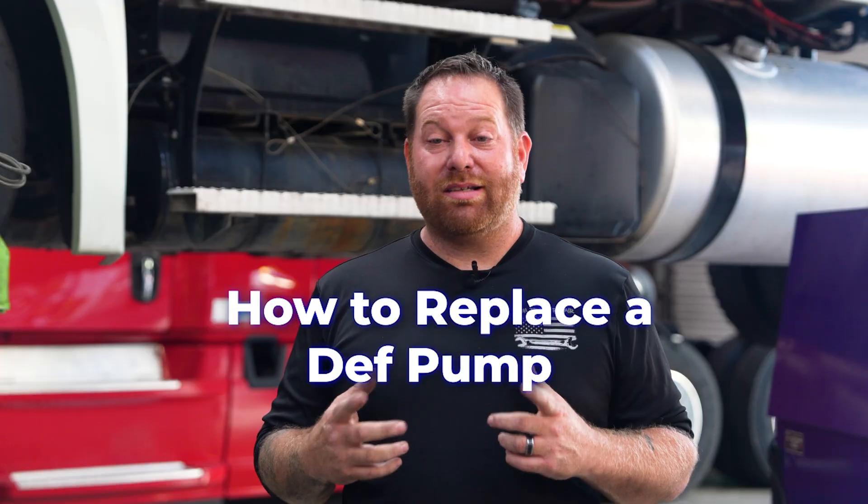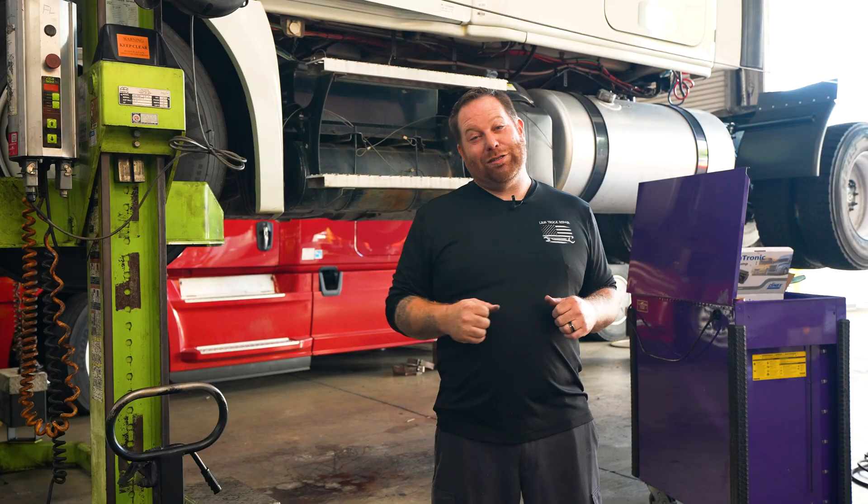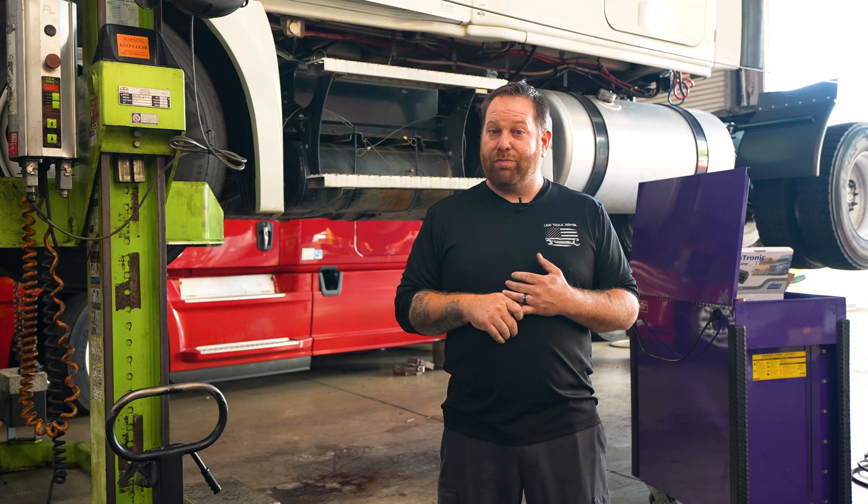Hey guys, welcome back. My name is Steve with LRM. Today we're going to talk about how to replace a DEF pump and some of the signs that we see when we need to replace a DEF pump or maybe just a filter. Today I have a Freightliner Cascadia up in the air. We're going to go through some steps and what you need to do to replace the DEF pump.